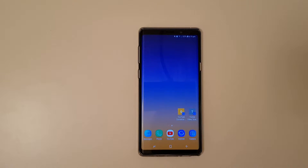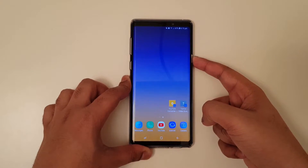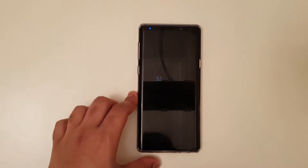Hey guys, this is Zach and Gentleman. Today we're going to show you how to turn on safe mode on Samsung Galaxy Note 9. The first step is to hold the power button, then hold the virtual button and press on safe mode.